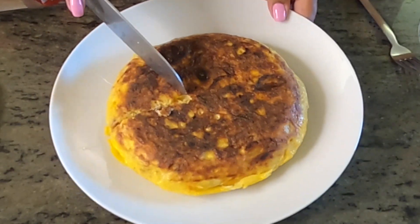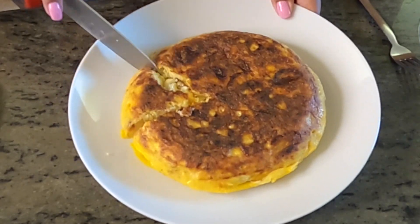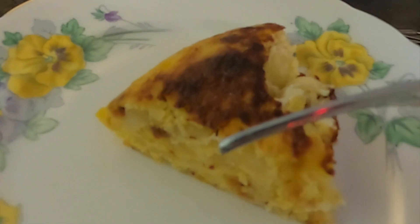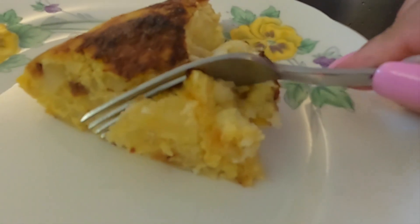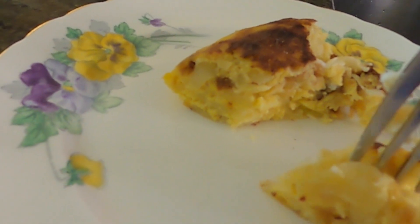Our Spanish omelette is done and now is my favorite part, the tasting part. Oh my god, that's delicious!